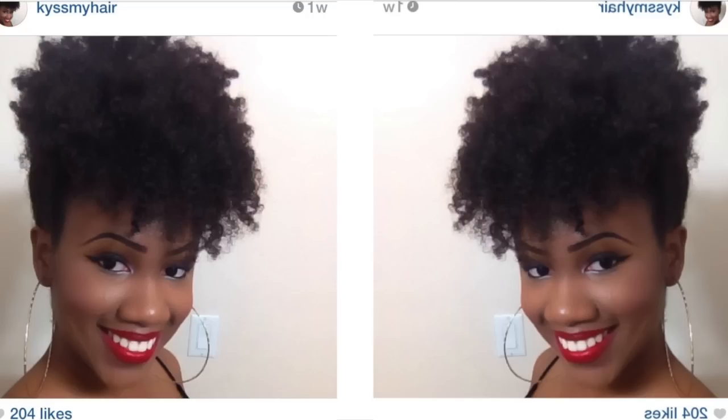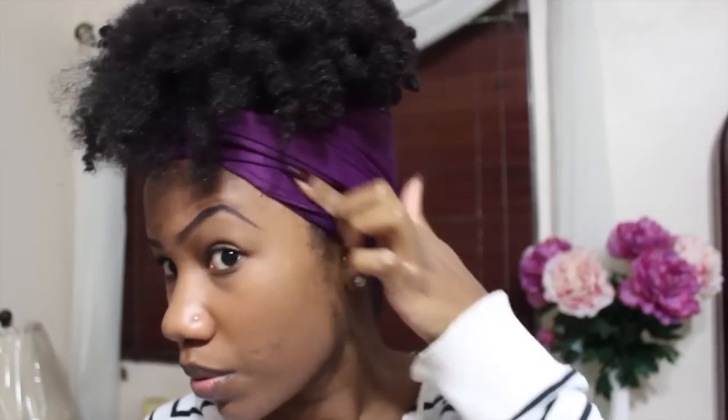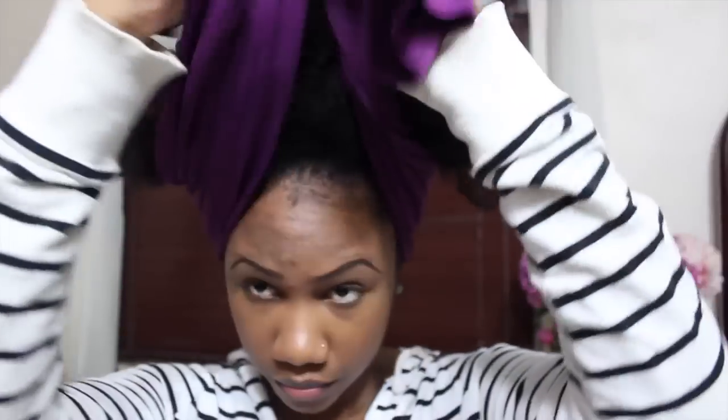This is how it usually looks when I'm done. I forgot to take pictures so this is a puff on another day, but I did it the same exact way. At night I take all the combs and pins out and tie it down.